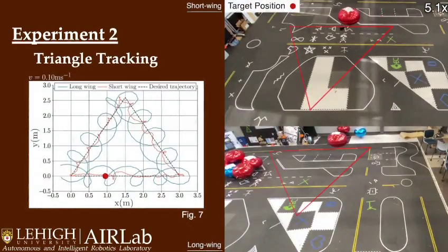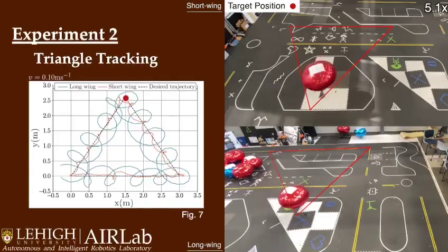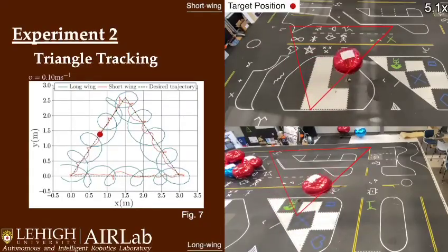Secondly, the triangle tracking at a velocity of 0.1 meters per second shows Spinning Blimp's ability to handle abrupt changes in direction. This is present in both the short-wing and long-wing variants seen here.